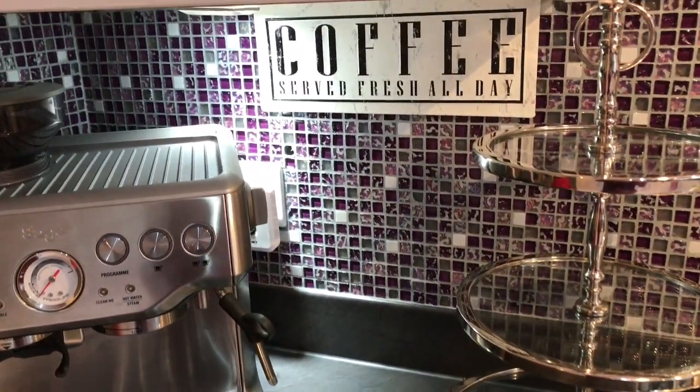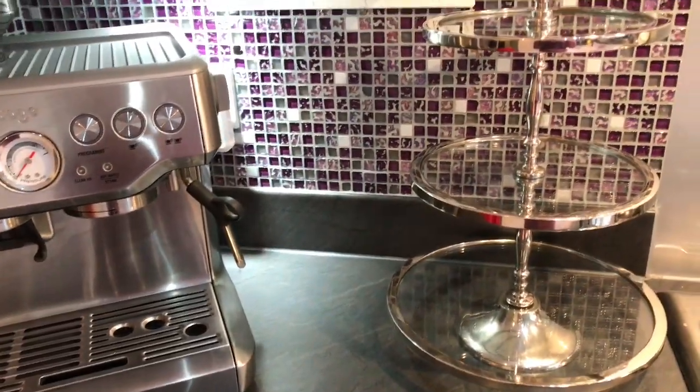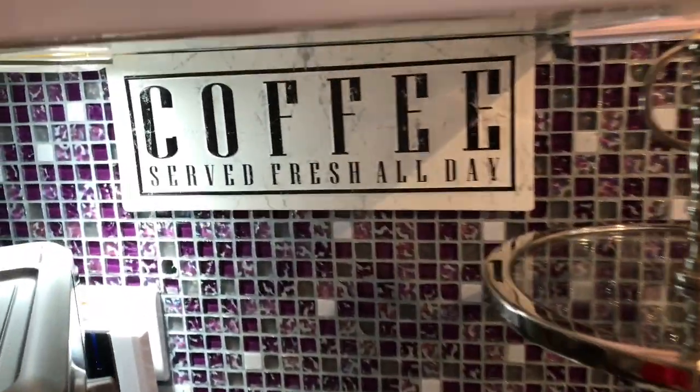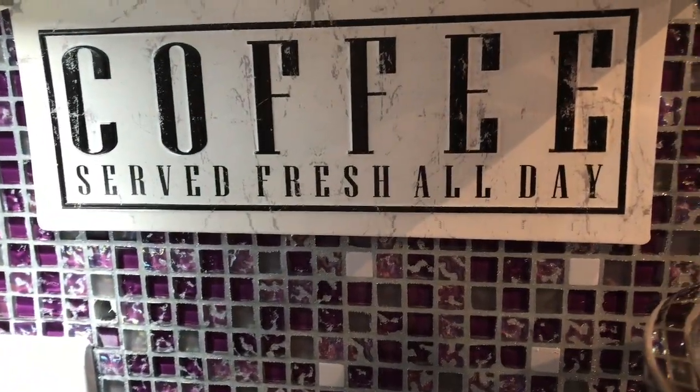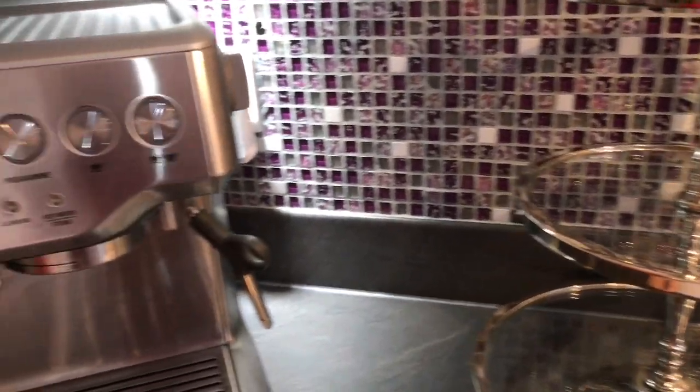How can a glam lover, skull and spider hater, come up with a Halloween decor? That's exactly what I'm going to do in this coffee corner, so if you want to see what I came up with, keep on watching.